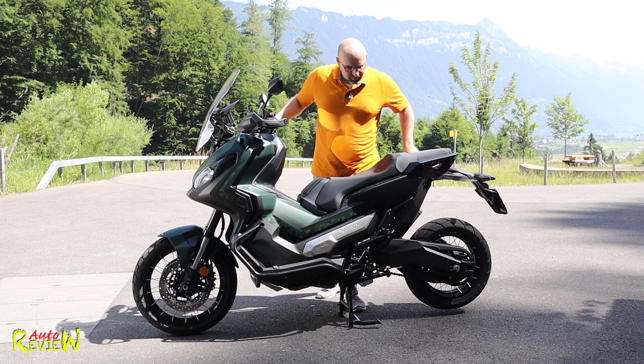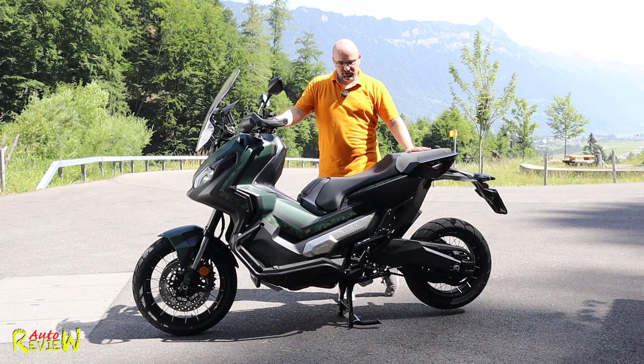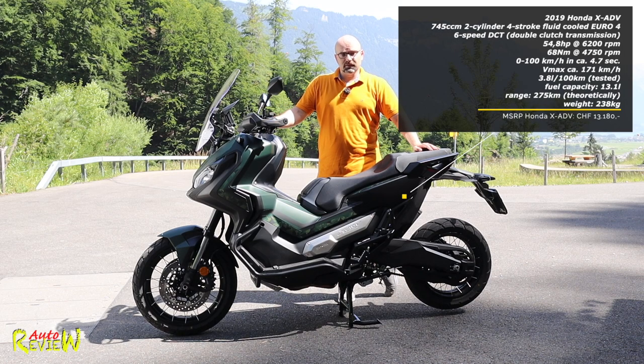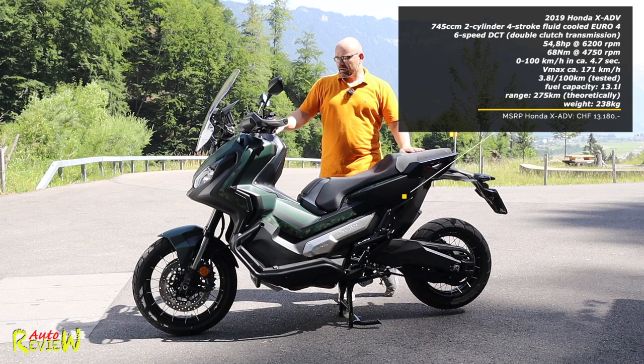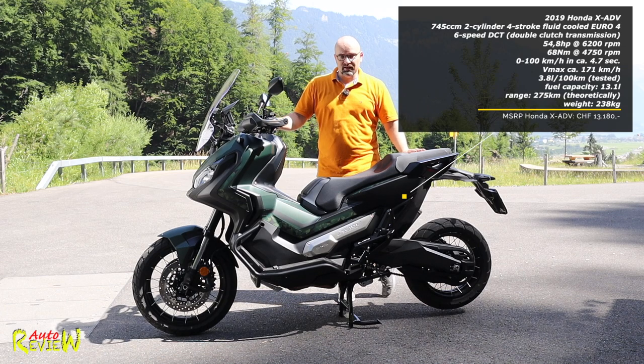We have a chain, we don't have a varimatic like in the usual scooters, and we have obviously a much bigger engine - a 745cc engine producing 54.8 horsepower at 6,250 rpm, maximum torque 68 newton meters at 4,750 rpm. The 0 to 100 and top speed I can't tell you because I had no information whatsoever - I couldn't find anything online.